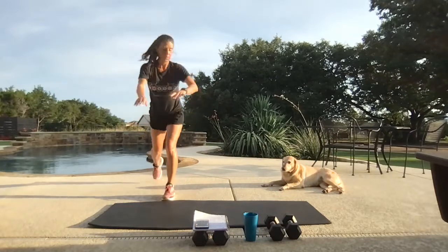Two more moves — let's go, pop it back. 12 seconds.